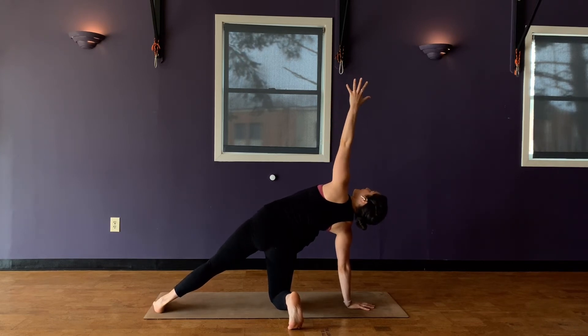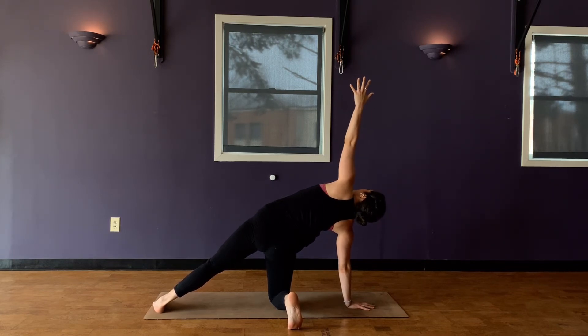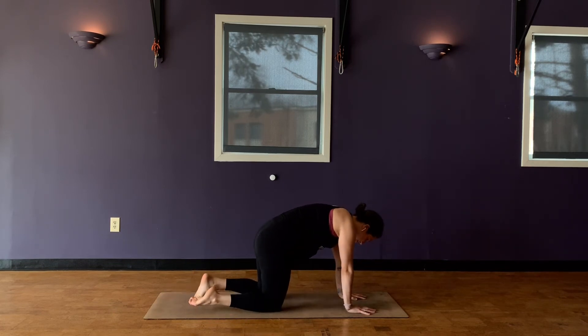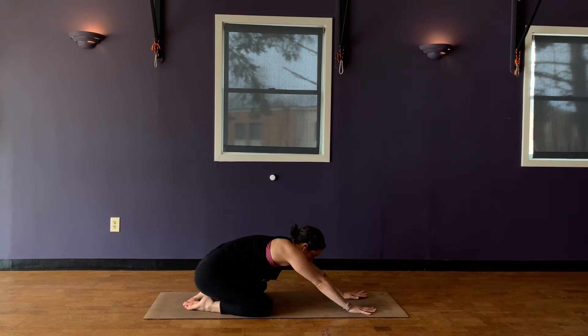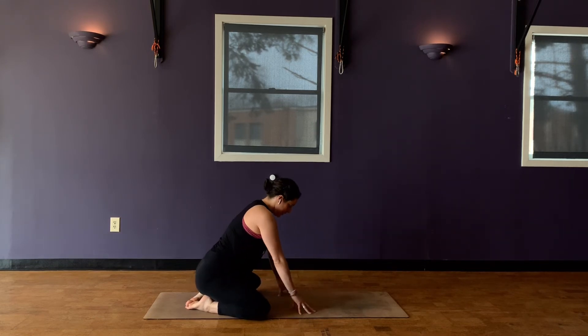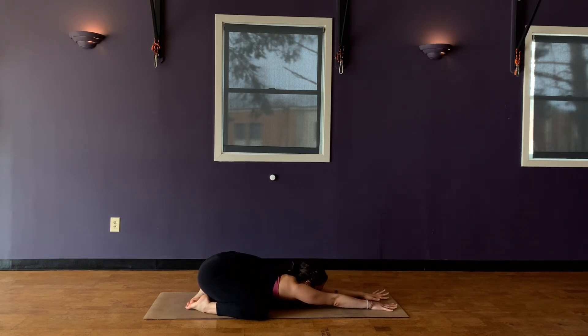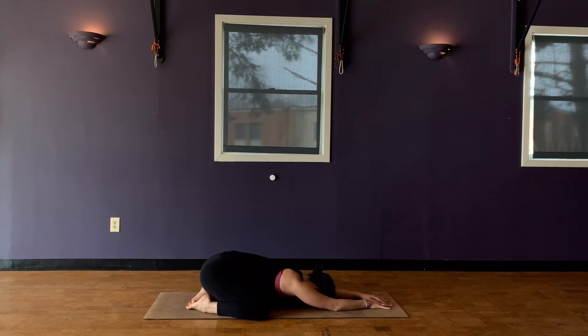Come into child's pose. Sit the hips all the way back this time and take your knees wide apart so that you can allow your chest to drop down between your legs. Reaching for the top of your mat. Try to just soften into this — maybe roll your forehead on the ground. Come back to the breath. Take one more breath here. Exhale.